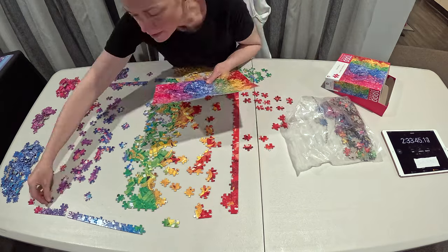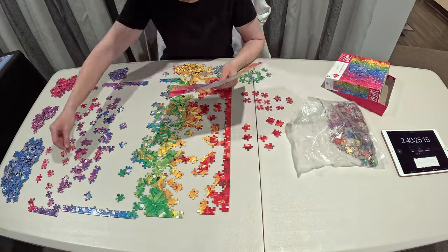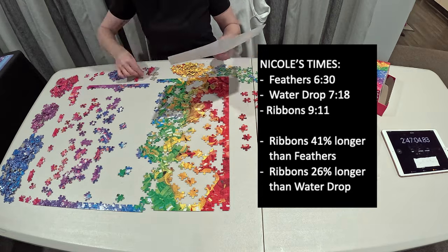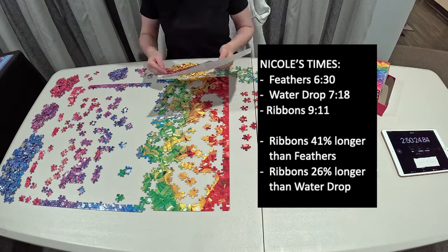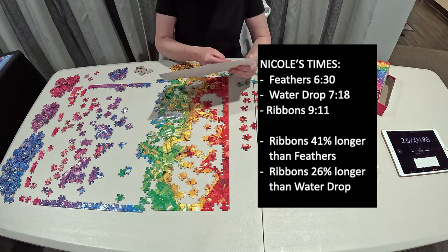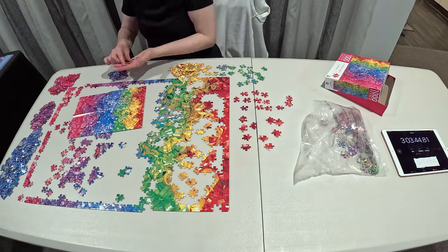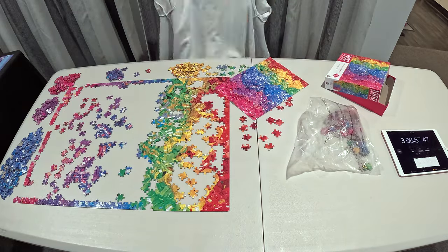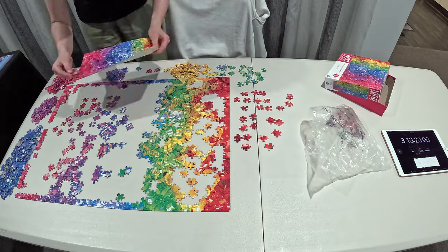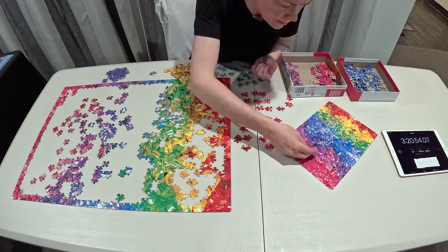You're going to see this one took me the longest. Comparing my times with Nicole: for the feathers, it took her approximately 41 percent longer to do the ribbons compared to the feathers, and about 26 percent longer compared to the water drop. My timer just kept going and going — I had to pause to charge my GoPro because it only lasts so long, and I honestly didn't think it would take me this long, but it did.